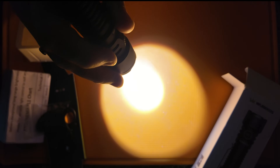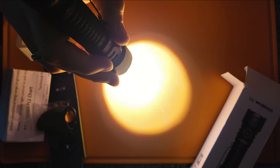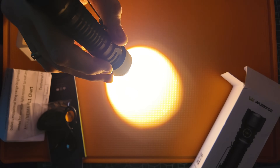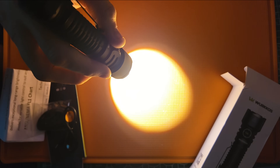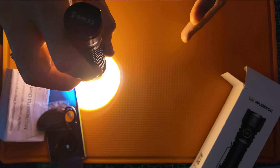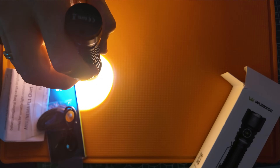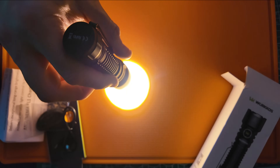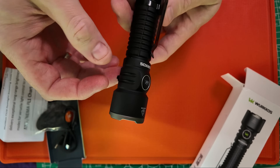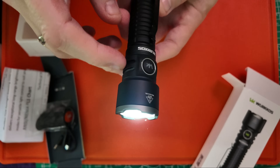Turbo is 3200 lumens for one minute, then it steps down to 950 lumens for 115 minutes, then steps down again to 400 lumens for 35 minutes, and then finishes off at 250 lumens for 20 minutes. The heat dissipation — the fins on the side of the head are going to help with that overall.